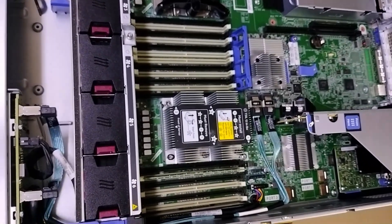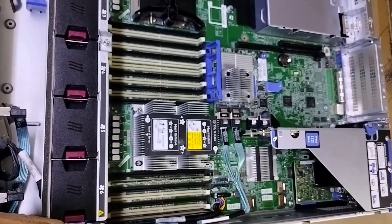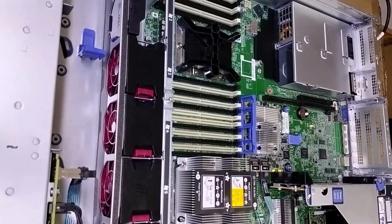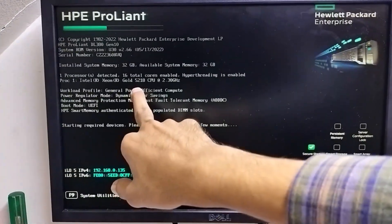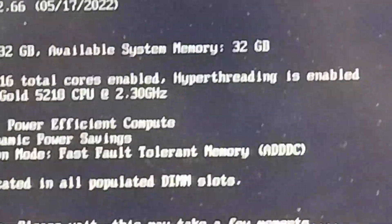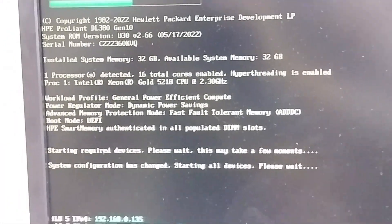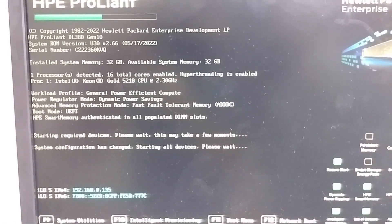Heatsink is fixed. Now we will see in the system whether we have installed the CPU properly or not. We will start the server to see if the new CPU is properly installed. We have started the server and will go to the display. As you can see on the server display, the installed CPU is 5218. We have changed it successfully. Thanks for watching the video, thank you.